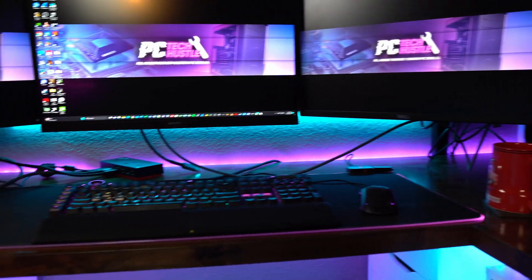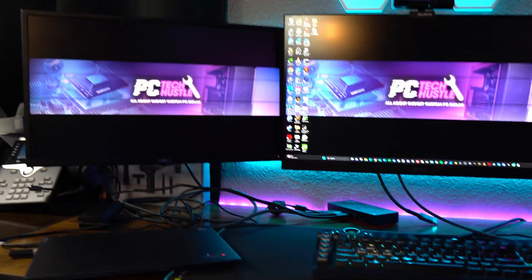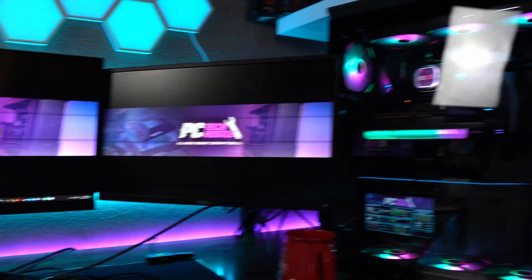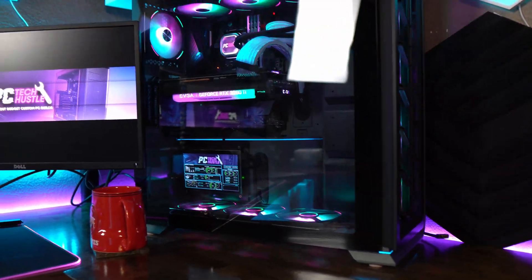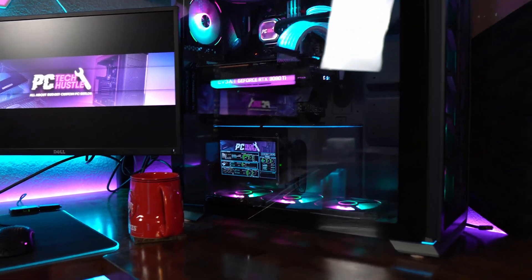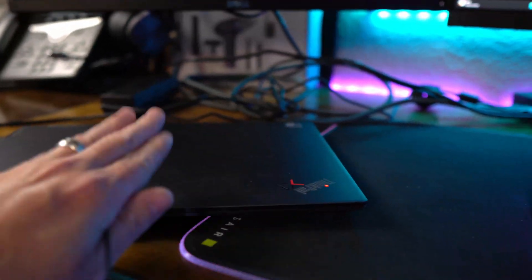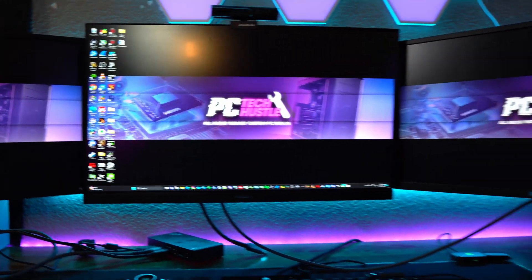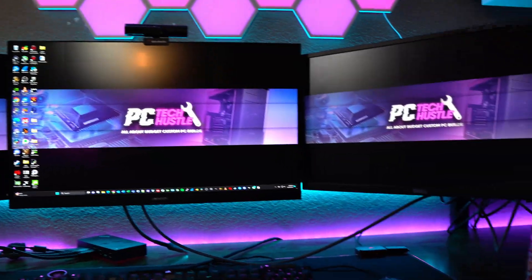I've got three monitors here plugged into the main gaming, editing, and general-purpose PC — let's call it the Tech Hustle PC. That's fine and dandy if it's all I have plugged in, but I also work from home with my day job, so I've got to use my laptop. And I obviously want to use these monitors since I already have a nice setup with them mounted on my wall.